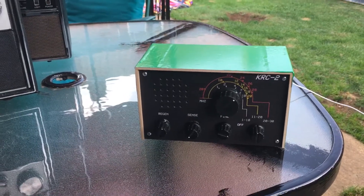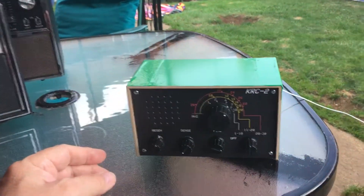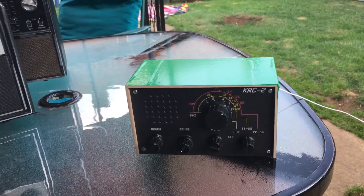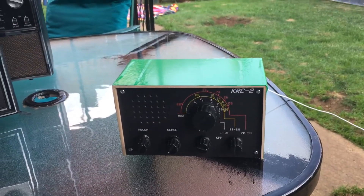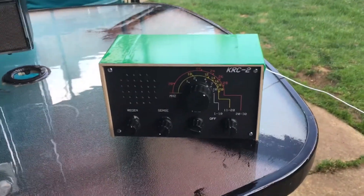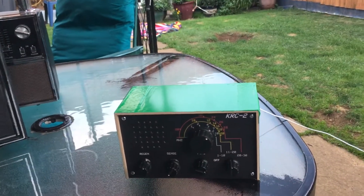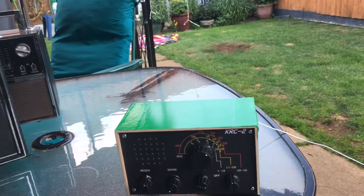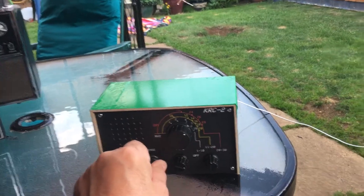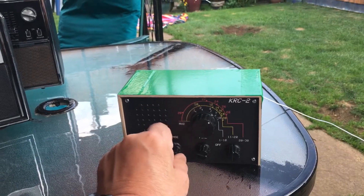I'm set up outside and it's just gone six o'clock in the evening, so it's going to be getting dark in a while. It's a little bit blowy but not too bad. The grey line is coming in now on the shortwave reception so stuff's starting to come in a bit. Even when there's no signal on there it's quite quiet — not a lot of background noise, which I like.